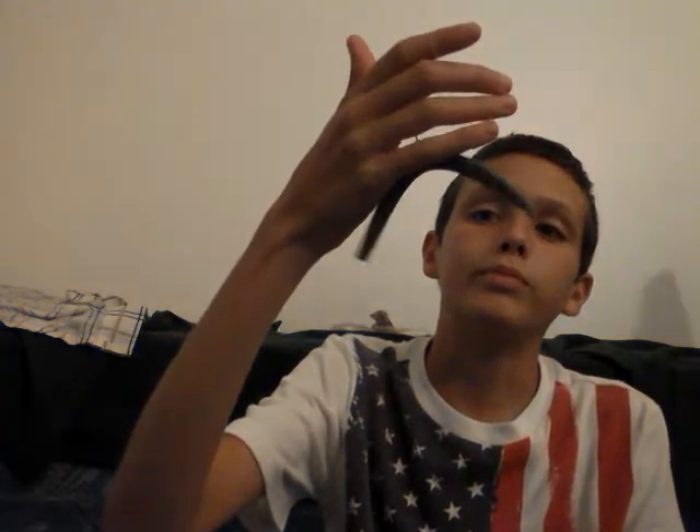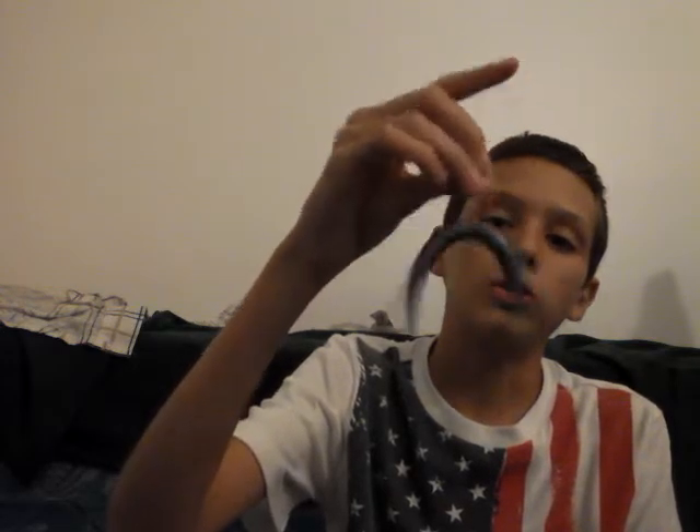I like the Yumdinger Senkos because they're inexpensive. And they work just as good as Gary Yamamoto, but in my opinion even better. I like to throw this mainly in the summertime and springtime.